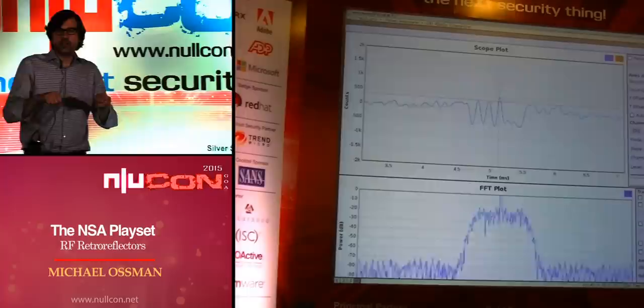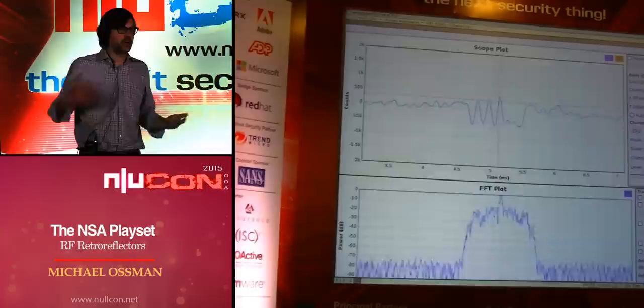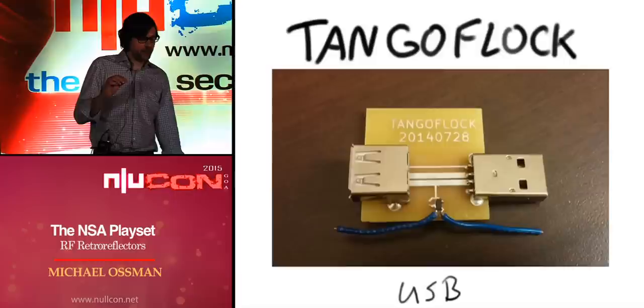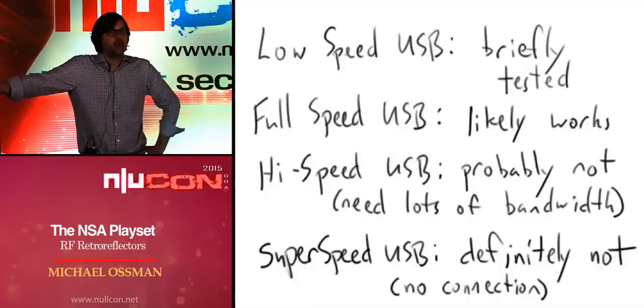The next one I built is TangleFlock, for monitoring USB connections — again an inline device with plugs for experimentation. I was able to monitor low-speed USB, which includes keyboards, so we now have RF retroreflector keyloggers for both PS/2 and USB. I've had a little bit of success with full-speed USB but haven't pulled actual data out of a full-speed transmission yet. High-speed USB would require an extremely high-bandwidth radar system, and super-speed USB is definitely out of reach — you can't recover individual bits, though you might be able to monitor activity.